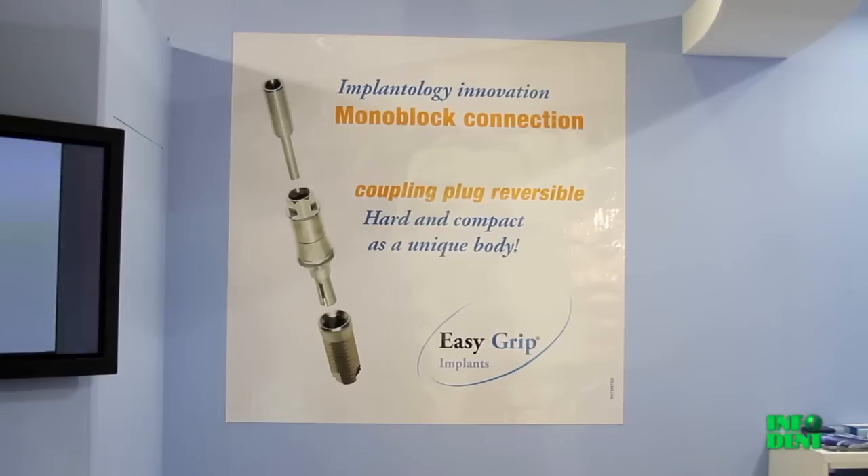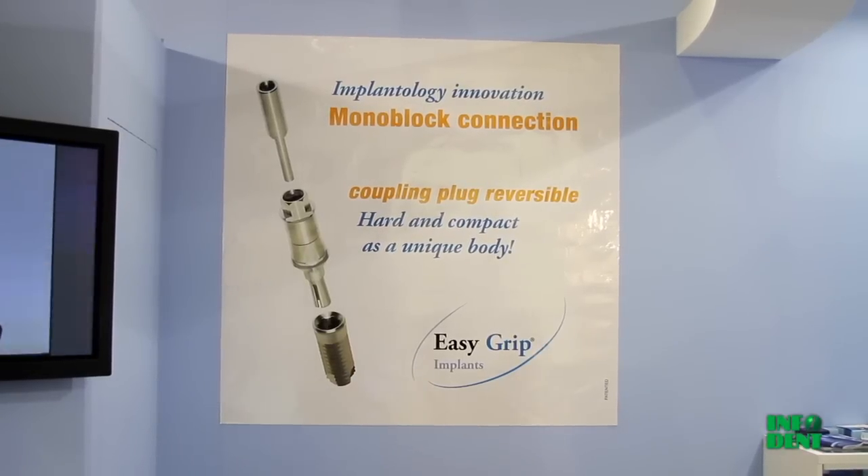In the implantology that I use by EasyGrip, there are two implant connection systems. The first is the classic internal hex screw that we all know, and the second is called Monoblock, which is a pin attachment system without threads. This is a patented system, which also gives the possibility of recovering the abutment, so it's not permanent.